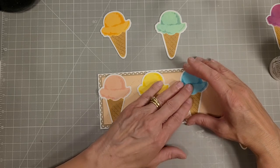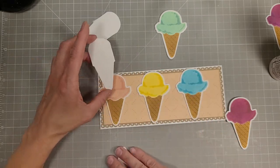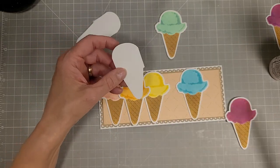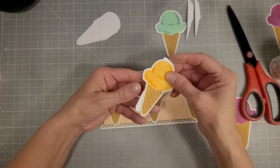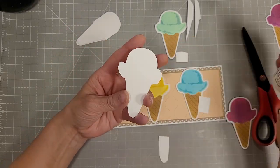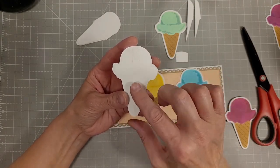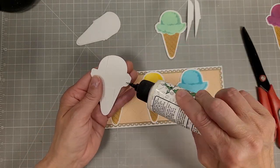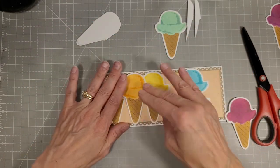Now I'm lining up these ice cream cones in rainbow order and adhering them onto our card front. They fit the top to bottom of this card almost perfectly, and I almost can't get all six of these to make it across the front of the card. But with some creative layering, I do manage to make that work and we have a full rainbow. The last one I don't get quite evenly lined up, but I think you'll forgive me.